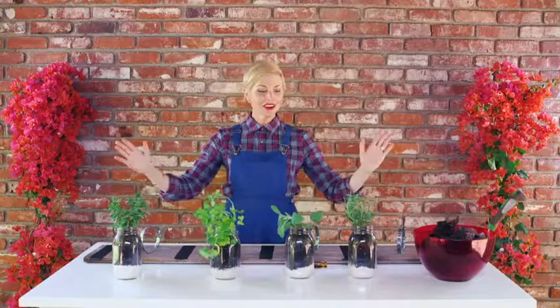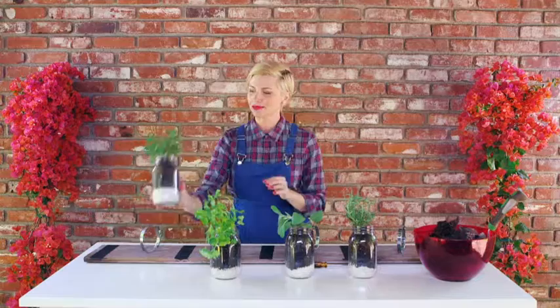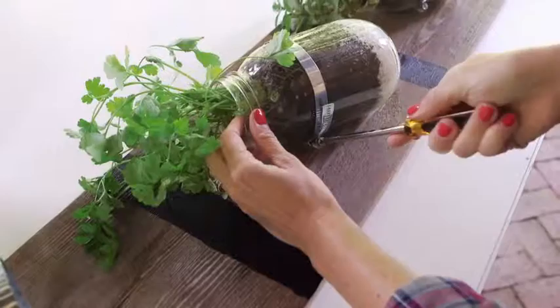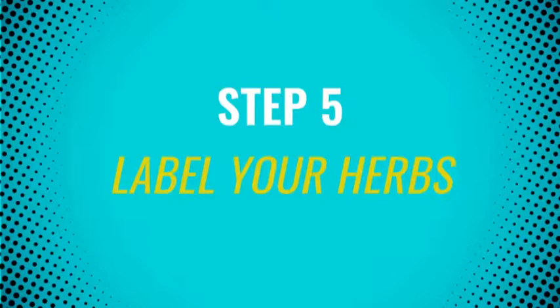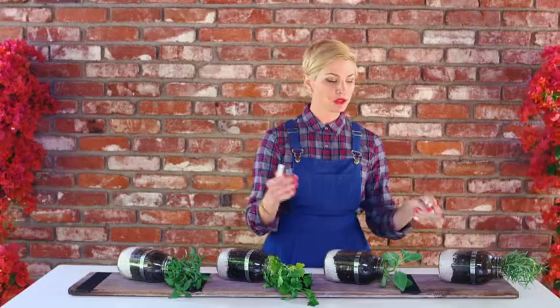We have all of our jars filled and we are ready to put them on our herb wall. We'll start with the Thai basil — you just go right in from the bottom and then screw it down. They are all screwed in and secure. Now the last step is to label them with chalk. The great thing about using chalk and chalkboard paint is that when you switch out the herbs, you can easily switch out the names.